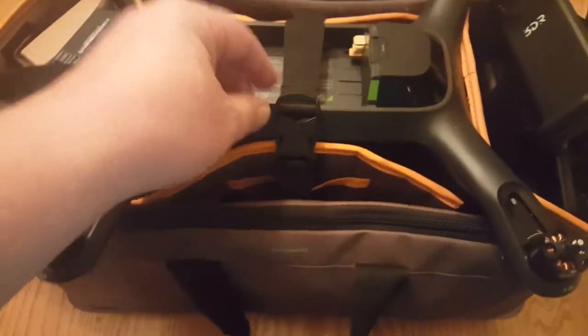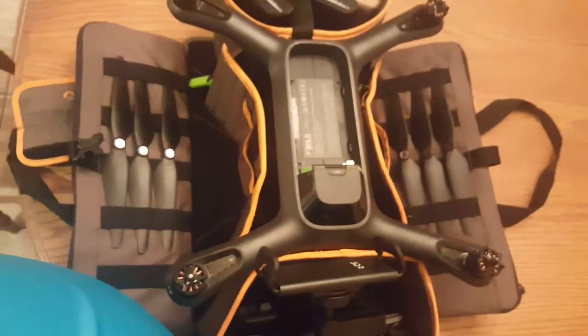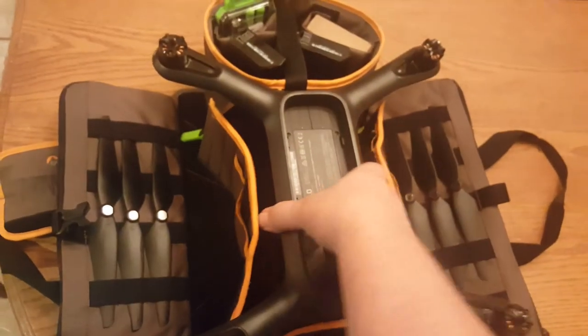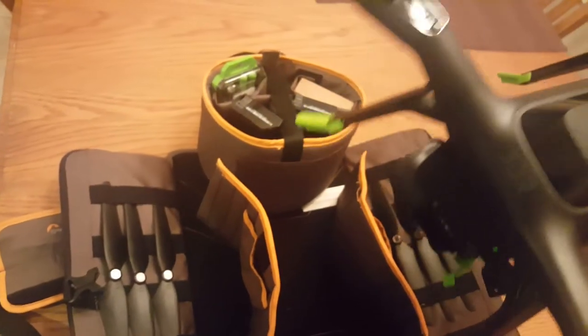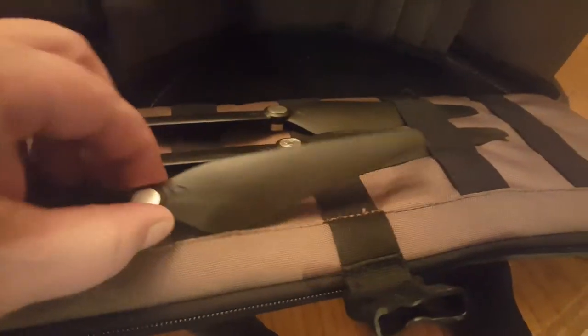As I mentioned, the drone straps in securely. The sides fold down and the drone fits in with the gimbal in place. There are slots on either side for the propellers, which are very easy to slide in and out. I keep the clockwise propellers on one side and the counter-clockwise on the other.